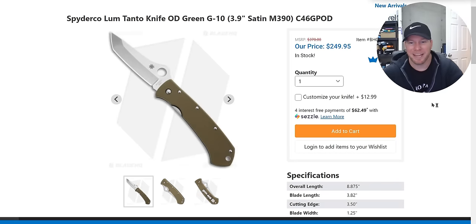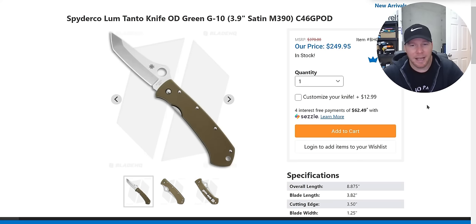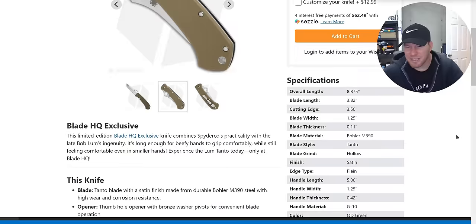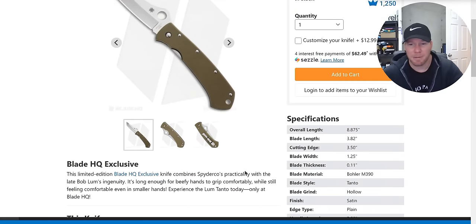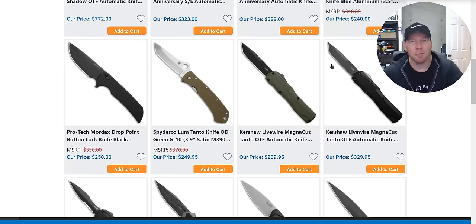Here's the knife I brought up — the Spyderco Lum, Blade HQ exclusive in M390. It's a lot of money. At 250 bucks, versus the ProTech Mordax I would probably still take the Mordax, but for those of you who fondly remember the Lum, I know a ton of people picked it up and there are still some available. A very random exclusive but a cool one for sure.